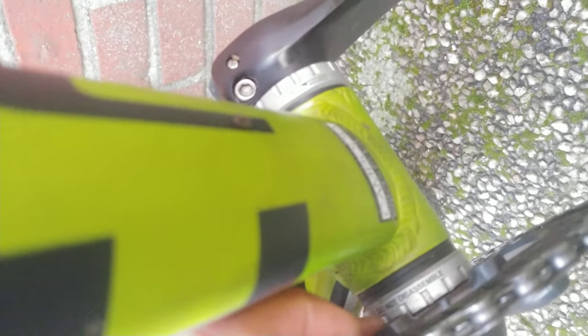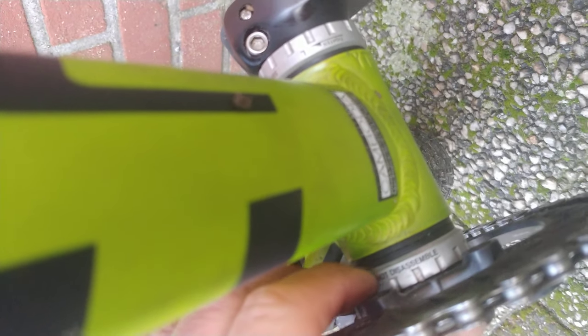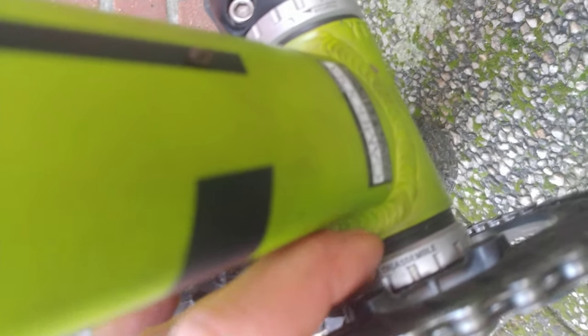What I also like about the bottom bracket is these threaded BSA external Shimano bearings, so I can replace them easily without having to press fit or press out any bearings — you can replace these by just threading them in and out. The seal on these bearings is good; they're closed, spin very smooth, there's no play.